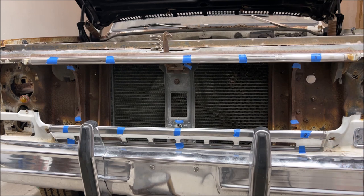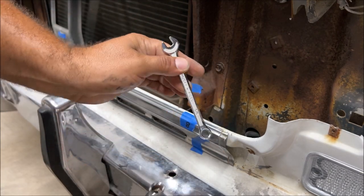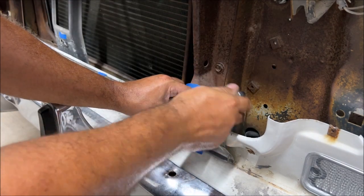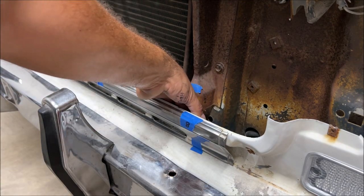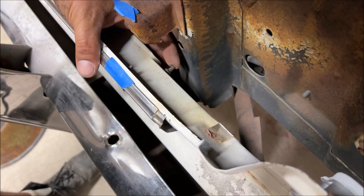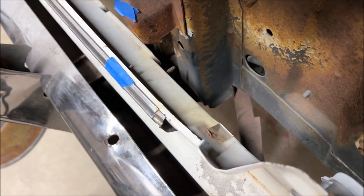We have five speed nuts on the top piece and eight total — go ahead and get them off. These are going to be hard. They're three-eighths; you might be able to get a little ratchet in there, but most of them you're going to take off with a wrench. These like to fall on the ground and get lost forever. I've already sandblasted and painted these black. You're going to need a wrench to get this one off — it's even difficult for me.